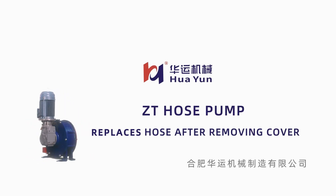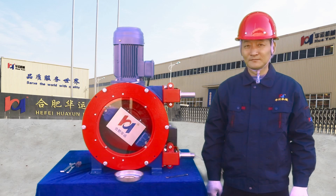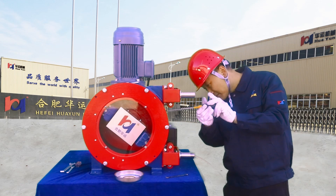Hefei Huayun Machinery ZT Hose Pump: replacing the hose after removing the cover. First, remove the metal hollow cover on the side of the hose pump.